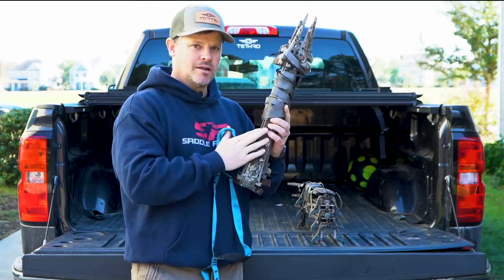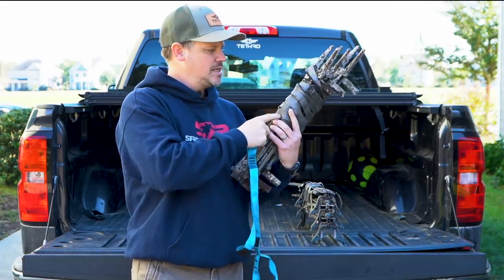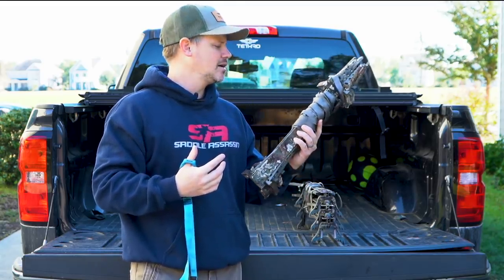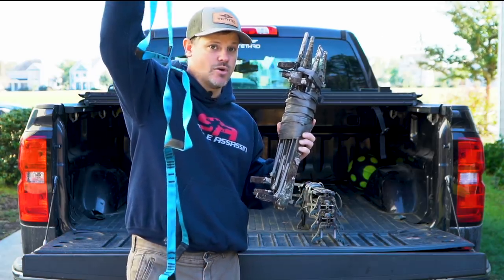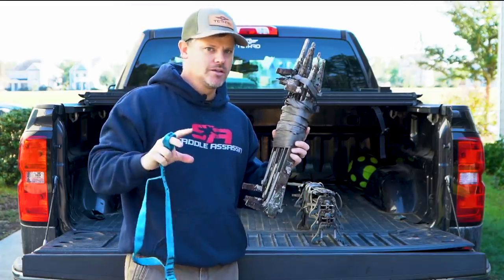I take the aider, set the first one up at ground level, get about seven feet using the aider, climb up, and tie on the next stick. I'm using Versa Straps from Tethered — they're way lighter and less bulky than traditional climbing ropes. I just carry this as I go, and when I get to the top stick, it comes up with me and gets stuffed in my pack.